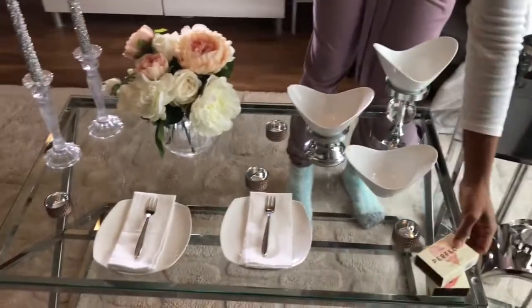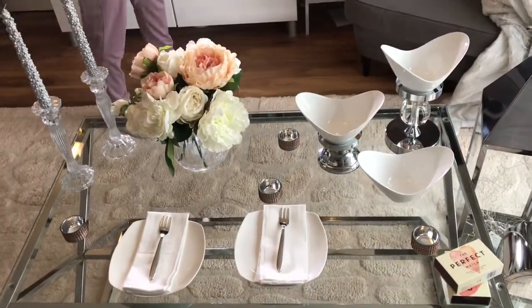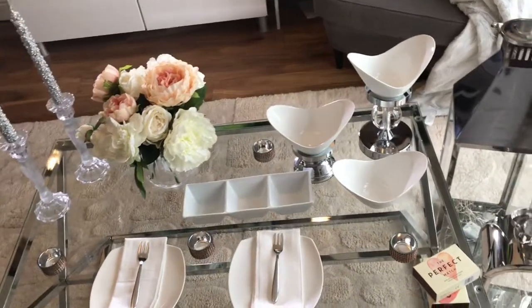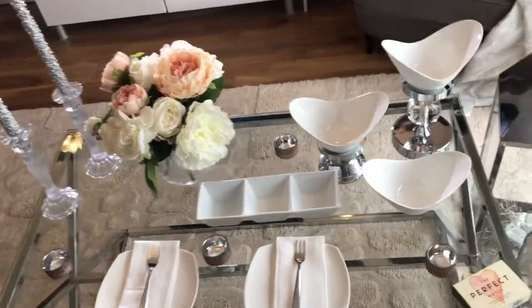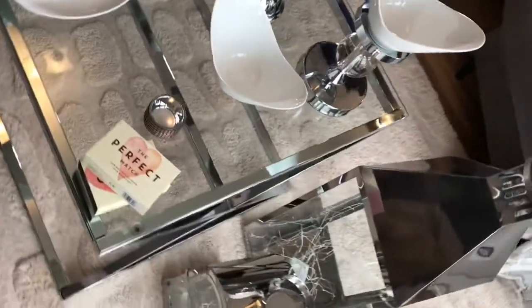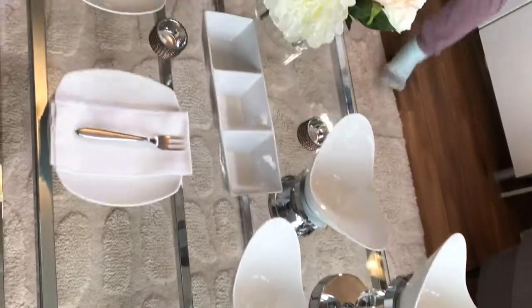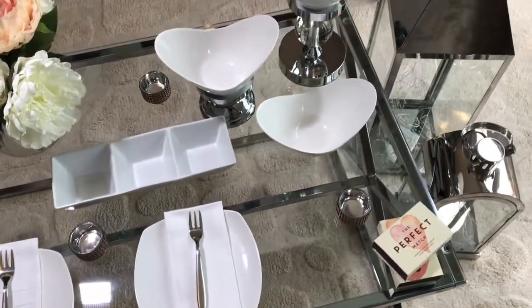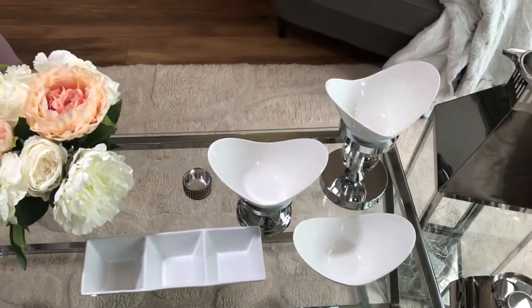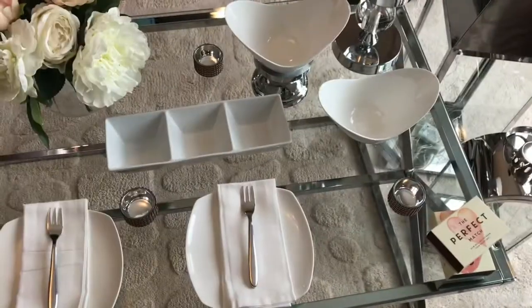I added the games on the table as well just to keep some interest in the evening. This is what the table looks like without the food on it yet, and I absolutely love it — it's just so beautiful. It works really well on my coffee table because it's nice and big, but if you have a smaller coffee table I'm sure you can use the same ideas.